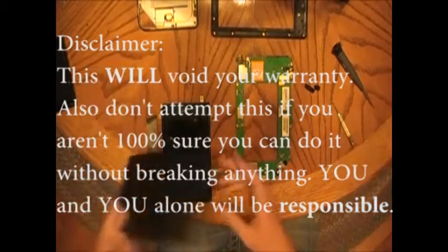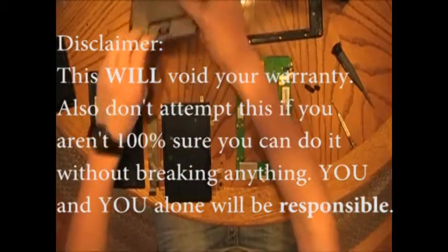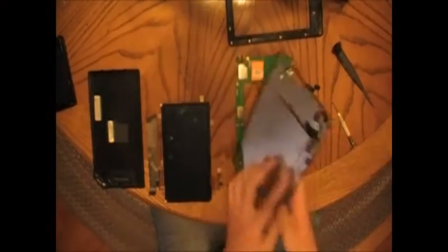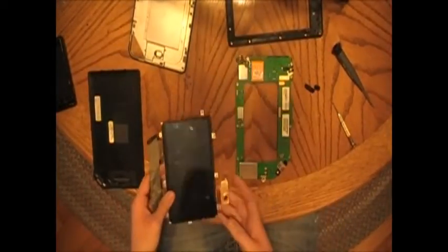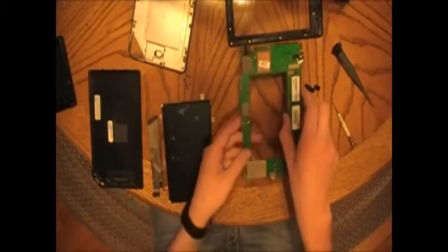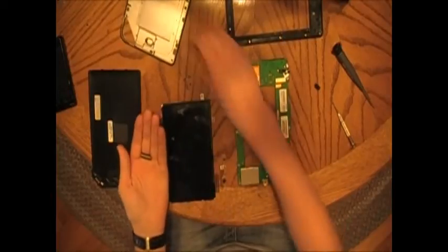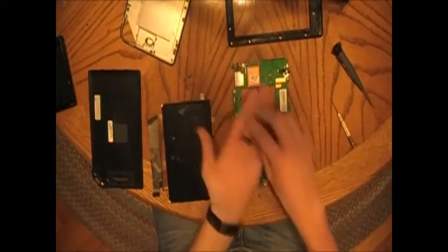This is for a disassembled Nook. You've got the back case, the front case, the back of the actual device, the LG LCD screen, and what hosts the rest of the hardware — you could call it a motherboard. Then we have all the Torx 5 screws and the power and volume buttons.